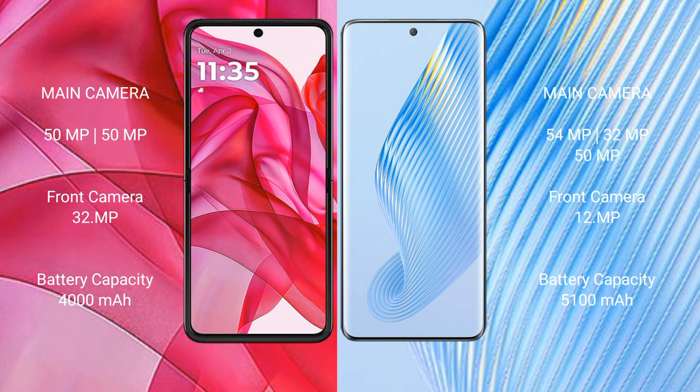Motorola Razr 50 Ultra has a 4000mAh battery with 45W fast charging support. Honor Magic 5 has a 5100mAh battery with 66W fast charging support.